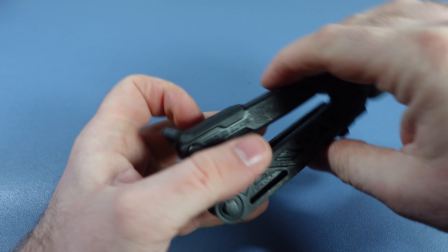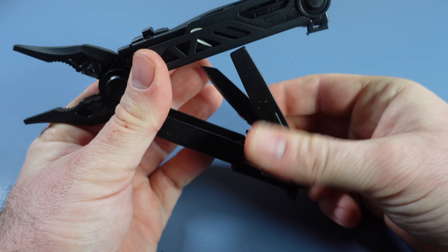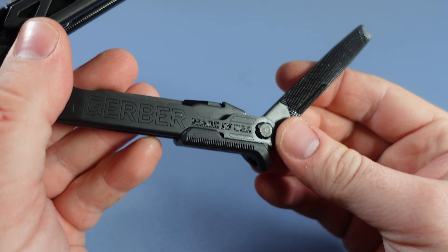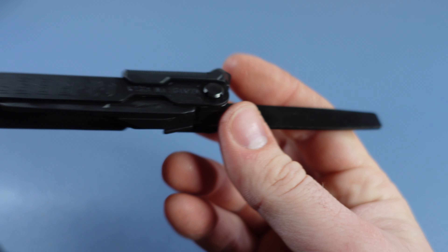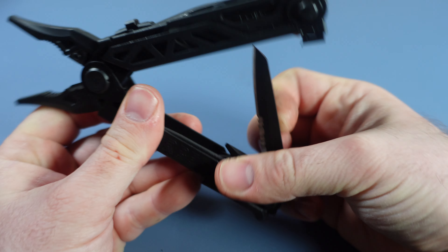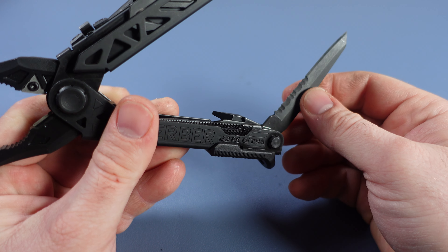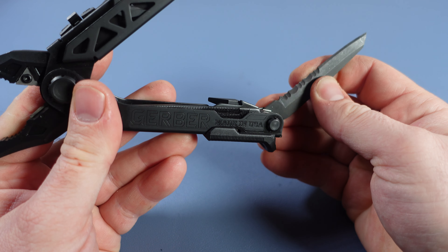Let's take a look at the features of the inside tools. These tools are fairly stiff, so I've had issues opening them. First off, we've got this three-sided file — a pretty cool tool. Then on the other side, what Gerber has done instead of putting in a plain knife like the normal Center Drive has, they've given you a combo knife edge. So you still get the serrated blade, you still get the plain knife edge, but you just get half and half — pretty clever.